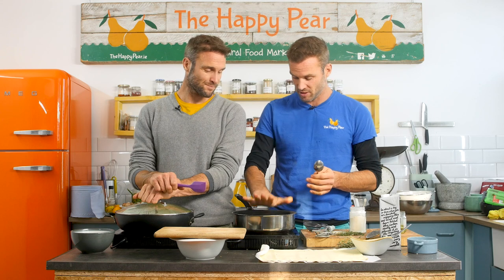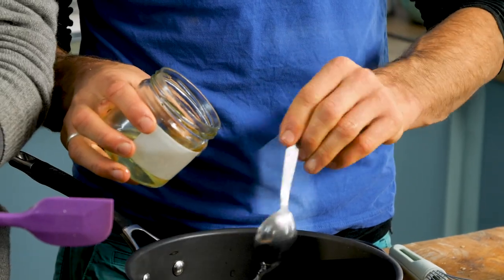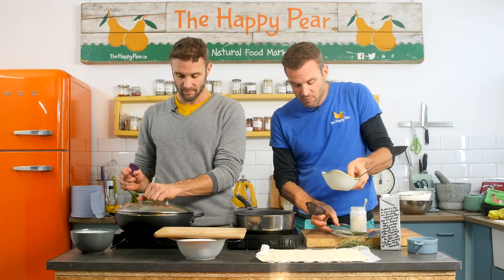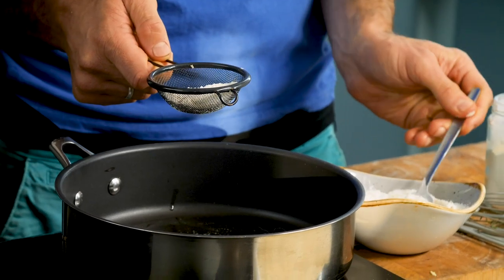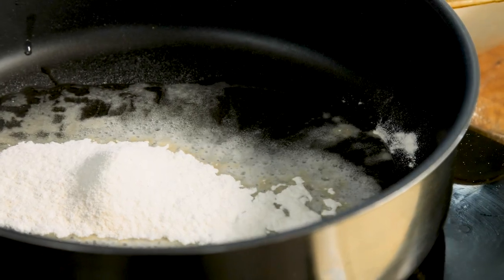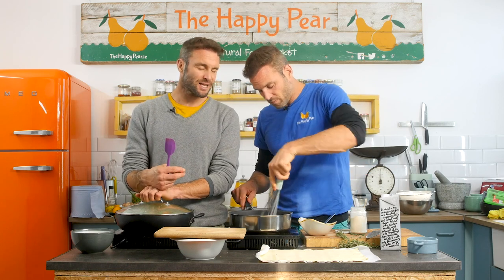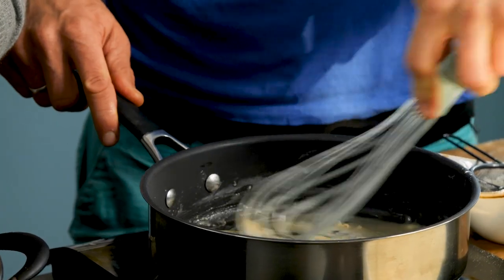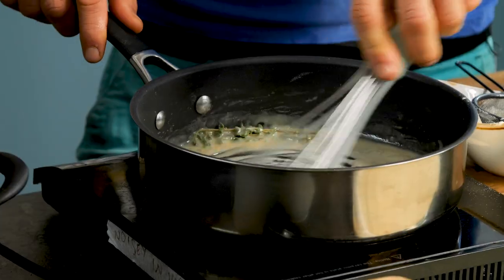Next up we're gonna make a simple bechamel sauce — a nice white creamy sauce that's gonna be the backbone of this dish. I have a pan on medium heat. Going in with four tablespoons of oil, then holding a sieve we're gonna spoon in four tablespoons of plain white flour to make what's known as a roux — a basic means of thickening a white sauce. If you're gluten-free, use gluten-free flour. Add a little pinch of salt and cook it down for a minute or two until it starts to brown slightly, cooking off that raw flour flavor. I'll also add a few sprigs of thyme here to imbue a little more flavor.